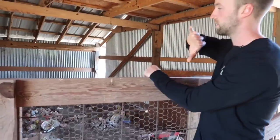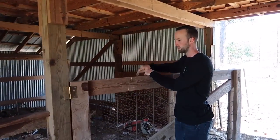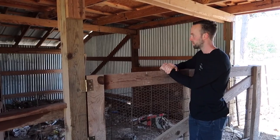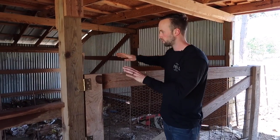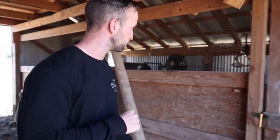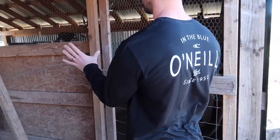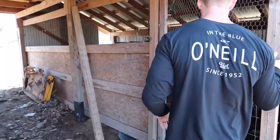We'll pretty much enclose this area and make it into a shop, put an actual floor in, and this will be the workshop side of it. On this side we'll also have to take all this down — this side will actually be truly enclosed.